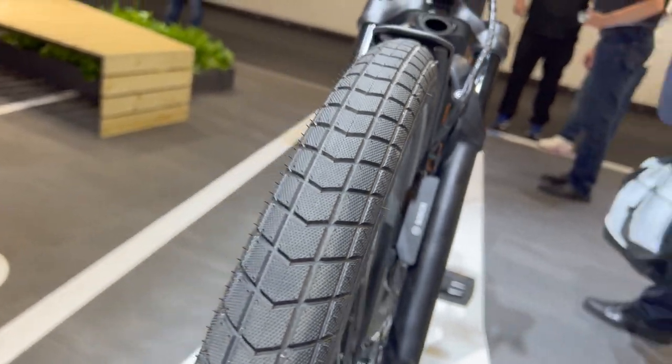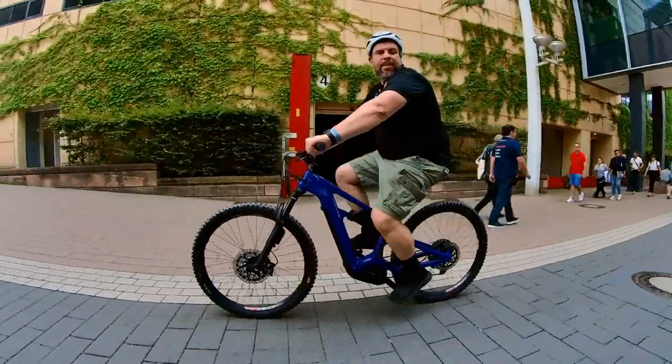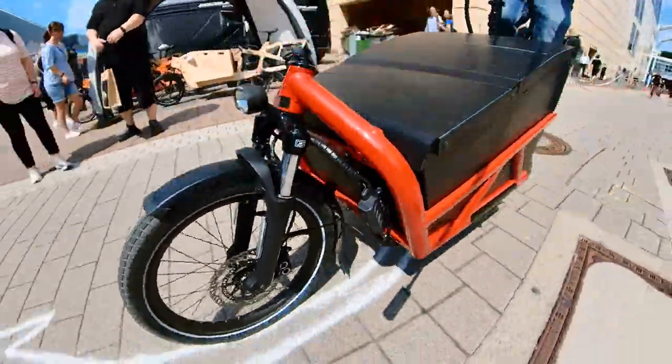Different modes of ABS, which relate to different intensities, can be selected, letting riders dial in how aggressive they want their ABS to feel. To test the system out, we grabbed a full suspension mountain bike equipped with the ABS and an electric cargo bike that felt like it could carry half a kindergarten class to school.